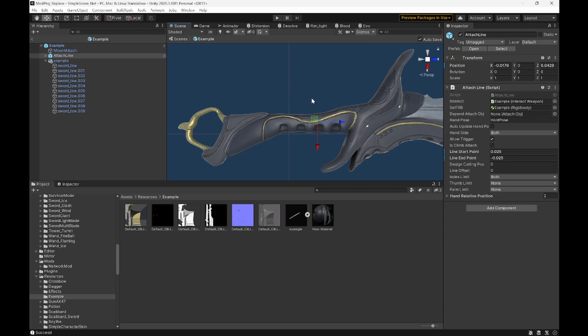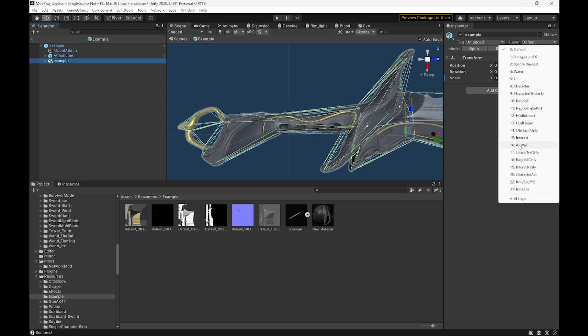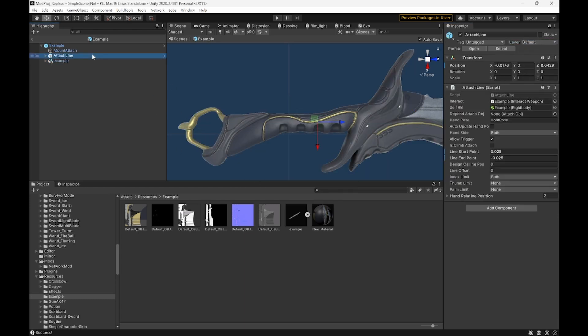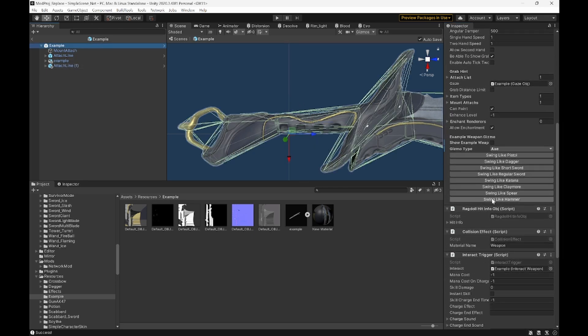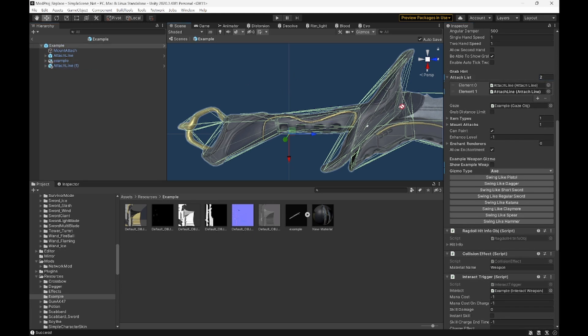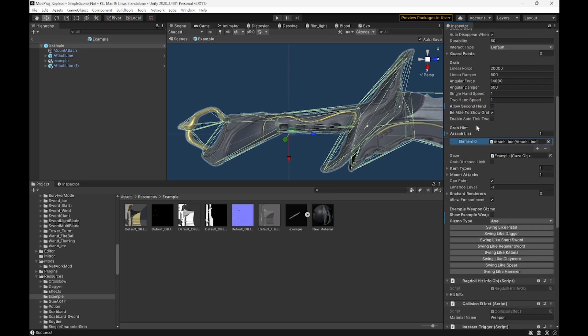Then we need to set our model to an interact layer. Just click the model, set the layer from Default to Interact, and now it'll work correctly. If you'd like to do two attach lines, just Control+D to duplicate the first one, click on the second one, drag the first one into the dependency object so the second one will appear when you're holding the first. Then go into your attach list and add your second attach line, then click Allow Second Hand. Since it's a small one-handed sword, we're just going to remove the second one.